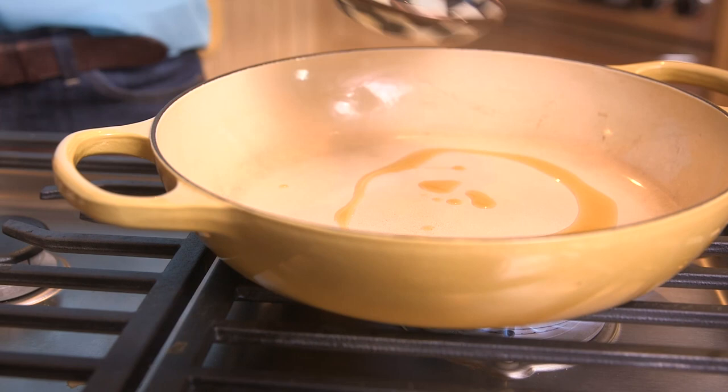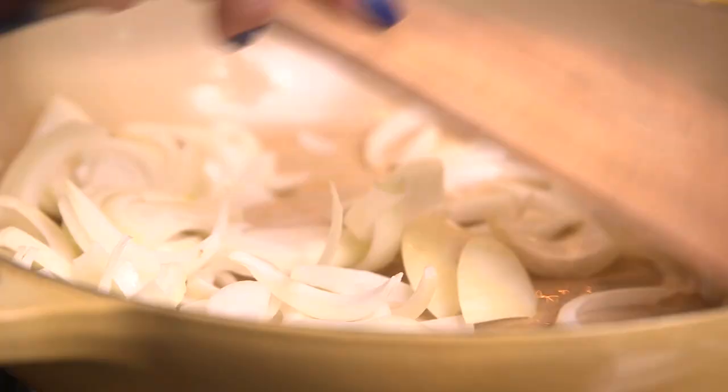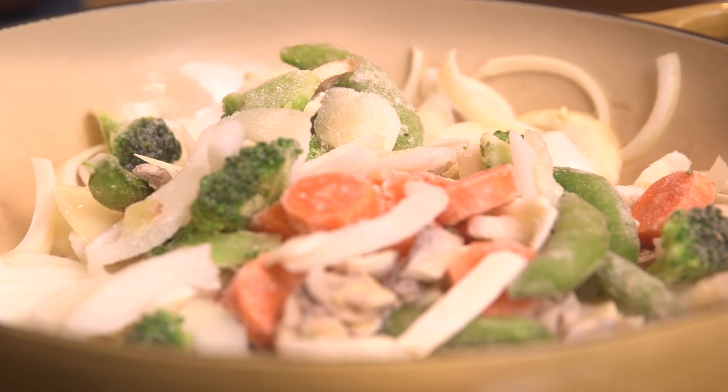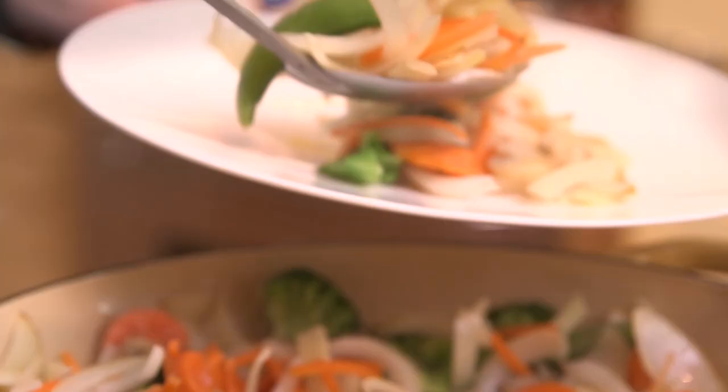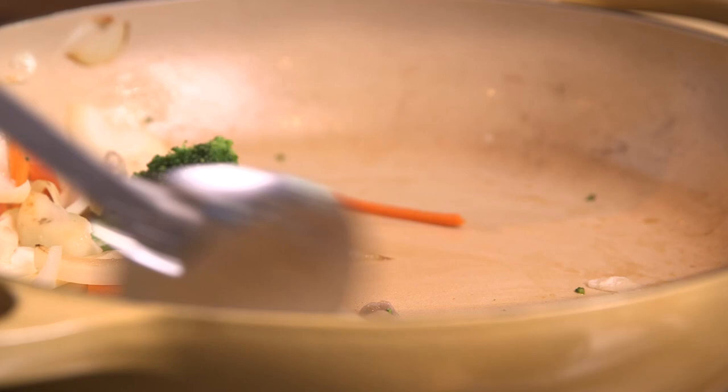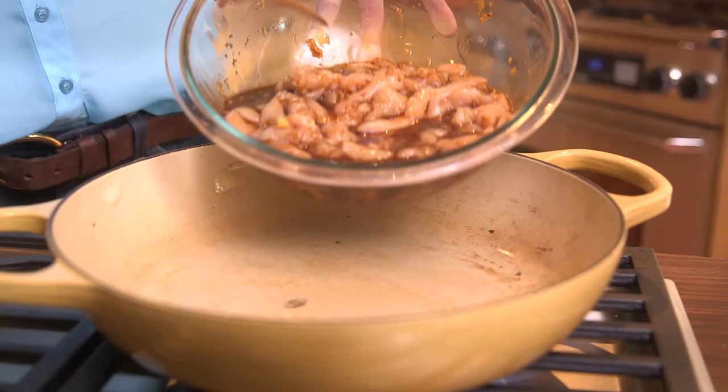Place a large skillet over medium-high heat and add two tablespoons of sesame oil. Add two cups of sliced onion and cook and stir frequently for approximately four minutes until the onions become soft and translucent. Add frozen stir-fry vegetables right out of the package and cook just until heated through. Transfer the vegetables to a plate and loosely tent them with aluminum foil to keep them warm.